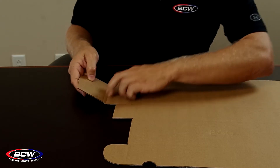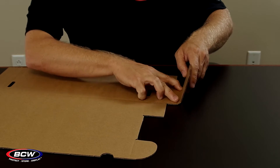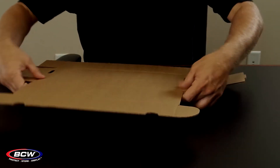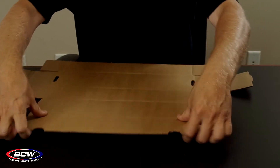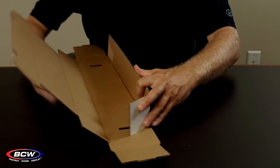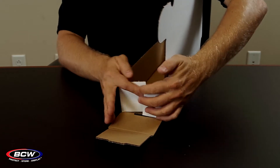On the sides here, there's a double score line, so you're going to want to make sure to fold on both of those lines. I like to pre-fold it so it assembles simply. I'm going to bring up the front and the back, wrap the side over the top — same thing on the other side.